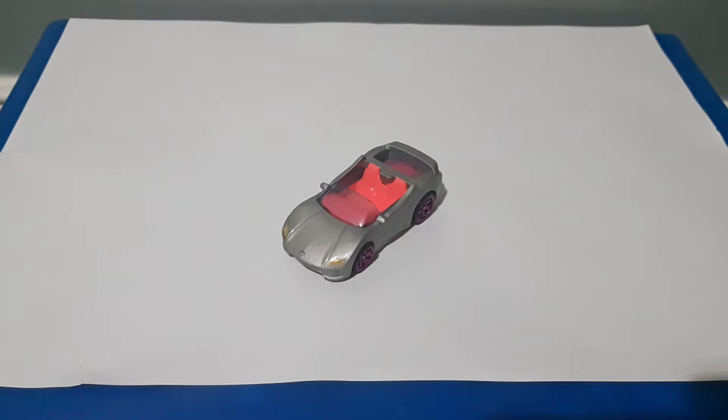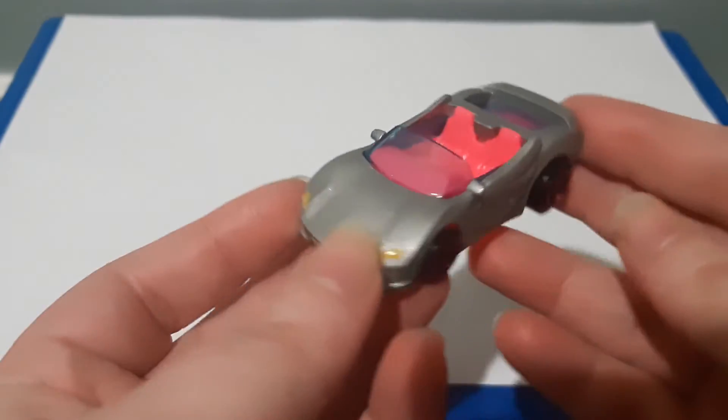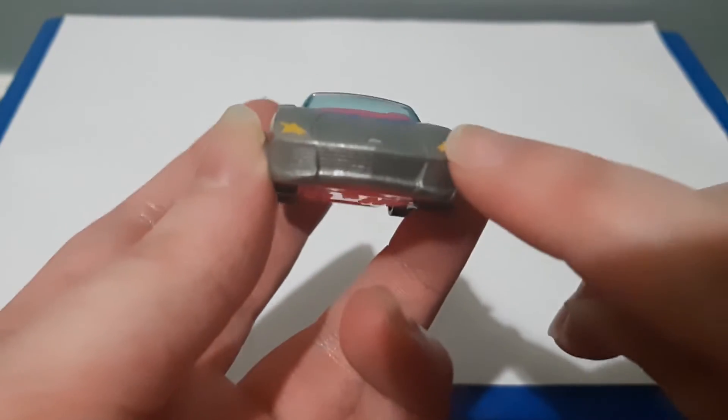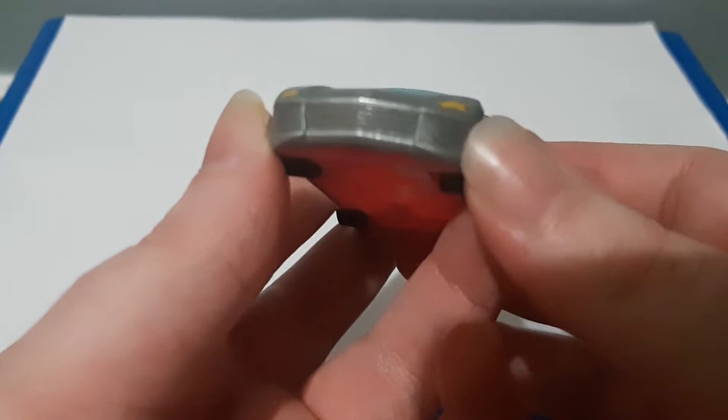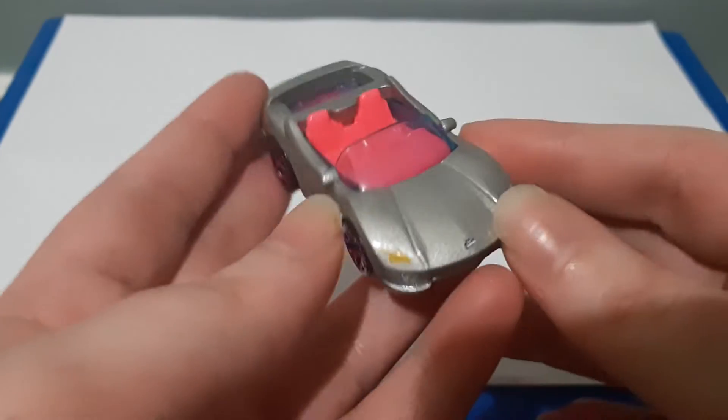Hello everyone and welcome to my next review. Today I'll be reviewing the Barbie Extra from Hot Wheels, which is right in front of me. Its main color is silver and there are no paint details on the front bumper or grille — it's just plain silver like most of the car.